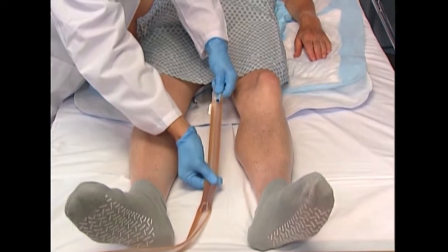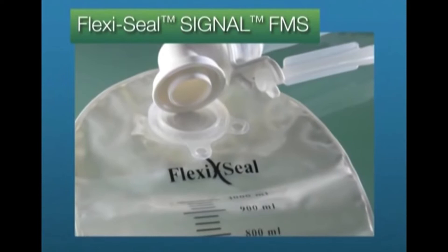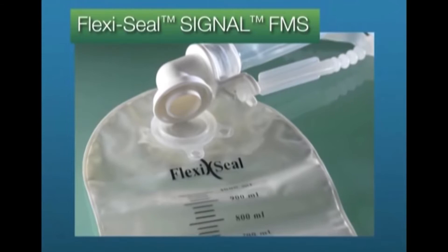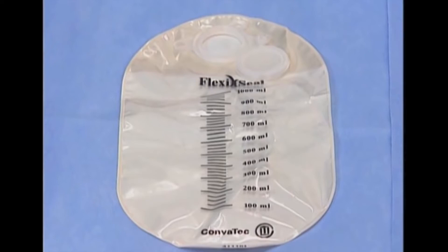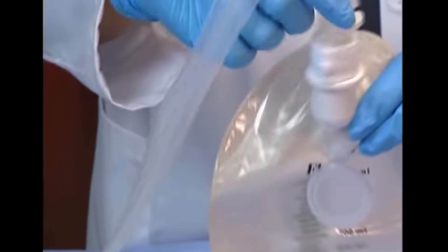FlexiSeal Signal FMS is a simple and closed system. All parts are disposable and designed for single patient use. The closed-end collection bag helps prevent the spread of infection such as C. difficile. The collection bags have a charcoal filter and are designed to contain and lock in odor, similar to the material construction of the Convatec Ostomy care pouches. FlexiSeal Signal FMS also has an elbow bag connector for easy operation. The connector includes a hook that interfaces with the collection bag, adding an additional layer of security.